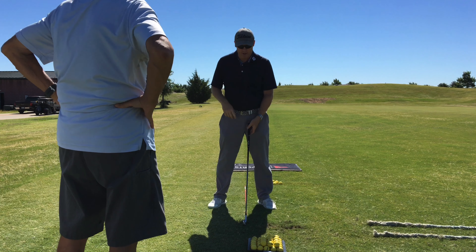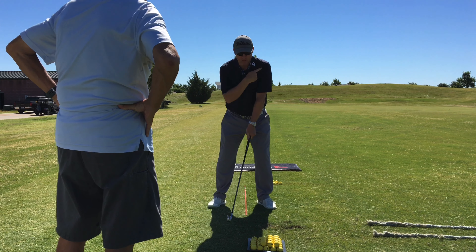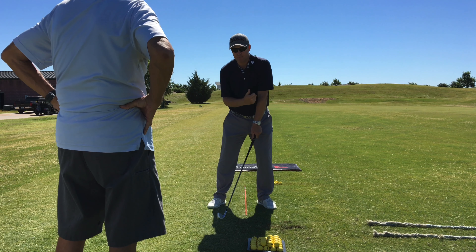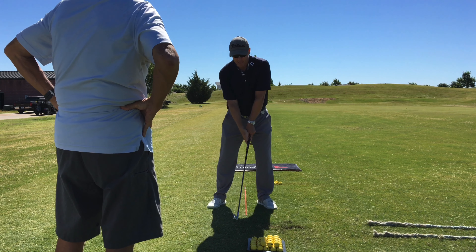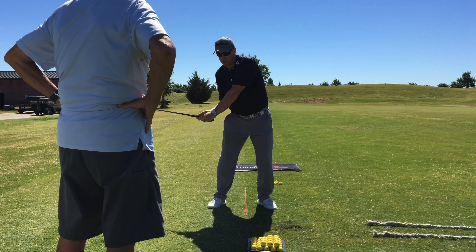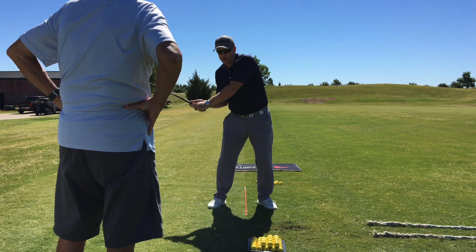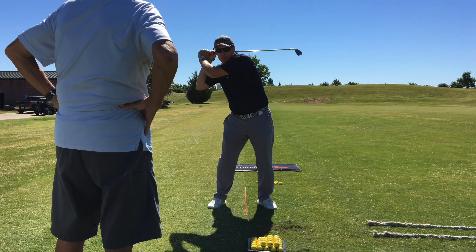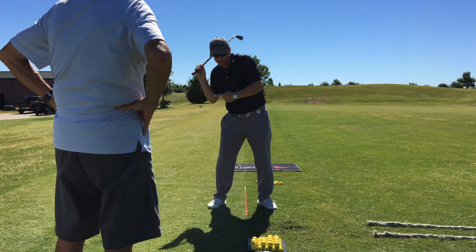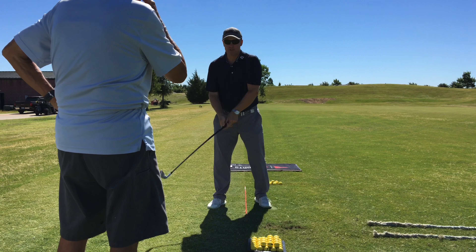As you started your swing, the left shoulder was turning too high — that was moving your head to the right, out of the box, and then that affects your turning, so the turning doesn't work properly. Your arms kind of fold as you get to the top. My head is now to the right of the stick and the shoulder's too high.